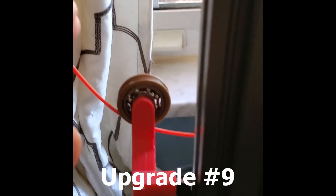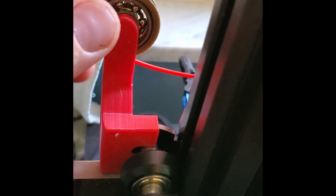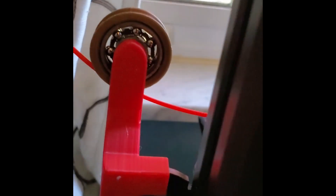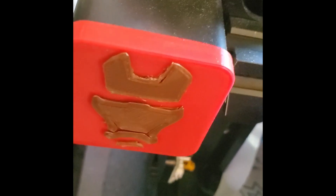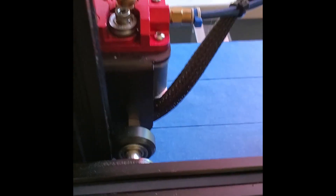Moving up, I have one of my two filament guides — this is the lower filament guide. It has a nice little bearing; it's a smaller bearing than a typical skateboard bearing, so I had to design it custom and color-coordinate it to match. It's super helpful — it really helps you get a nice straight and even entrance into your extruder, which is important for good printing.